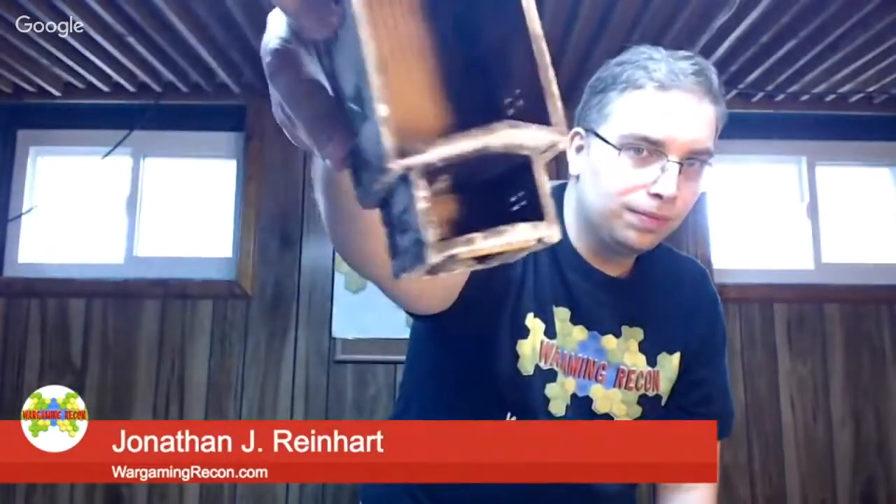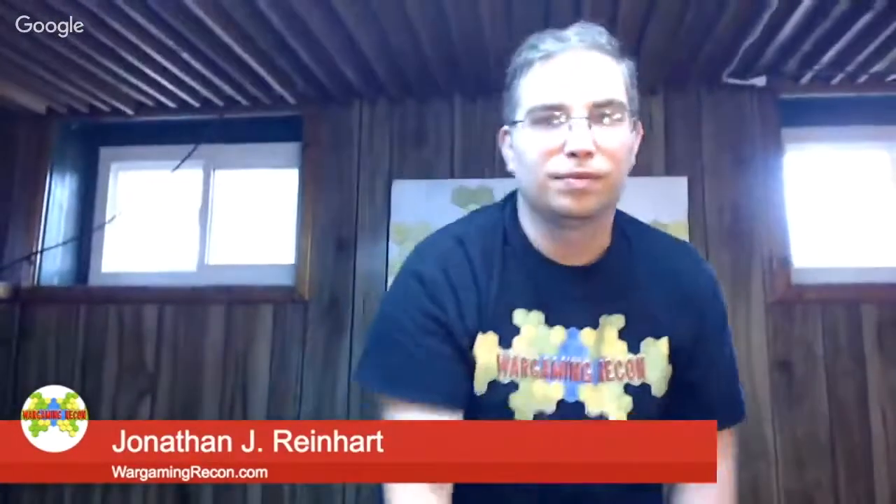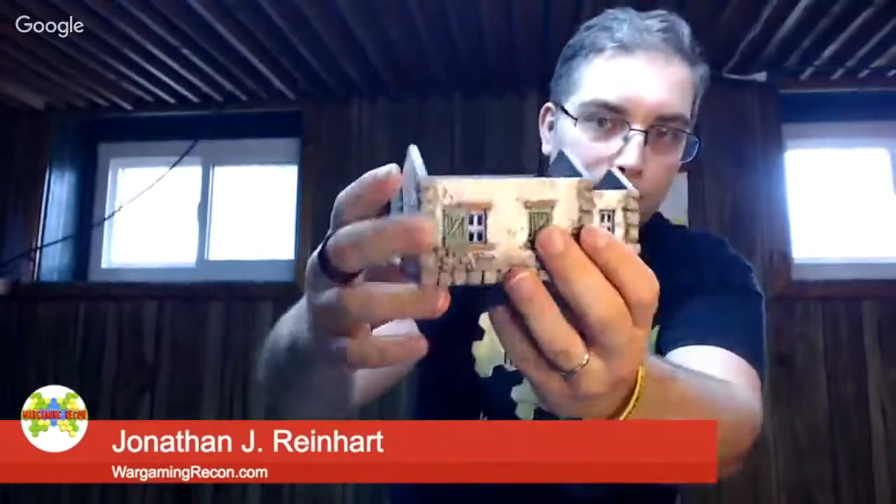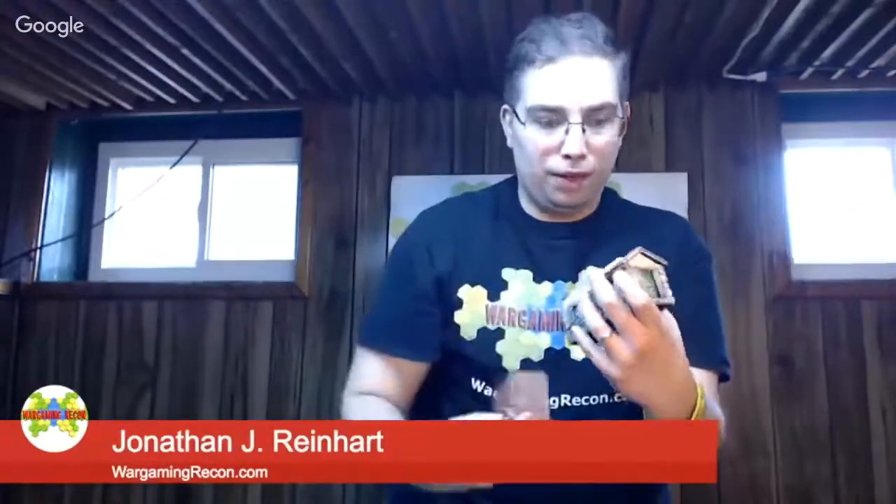I wasn't honestly sure. And you can see right in there. One of the things I like is with the roofs, they just fit on — it's a nice snug fit. As far as I can tell, there's no wrong way to put on the roof. So if you want the chimney at this end of the house, great. If you want it in the middle — which would be a little weird, because if you look inside you can see there's a door, so there's probably not going to be a fireplace there — but if you want the chimney there, you can do that.